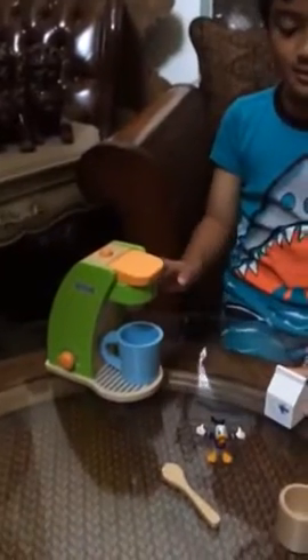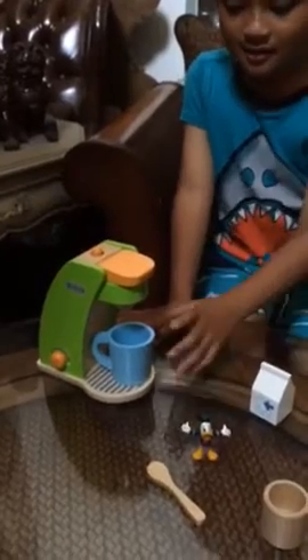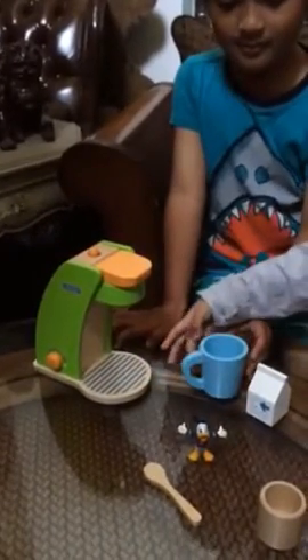Now it's brewing. Turn it on. Brewing. Now it's done. Take it off. Watch it, it's hot.